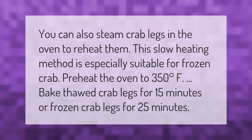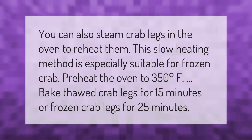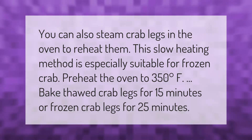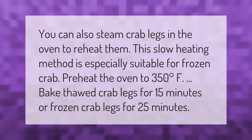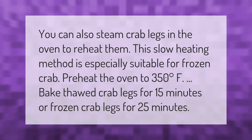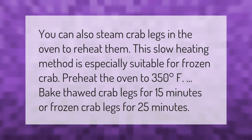You can also steam crab legs in the oven to reheat them. This slow heating method is especially suitable for frozen crab. Preheat the oven to 350 degrees Fahrenheit, bake thawed crab legs for 15 minutes or frozen crab legs for 25 minutes.